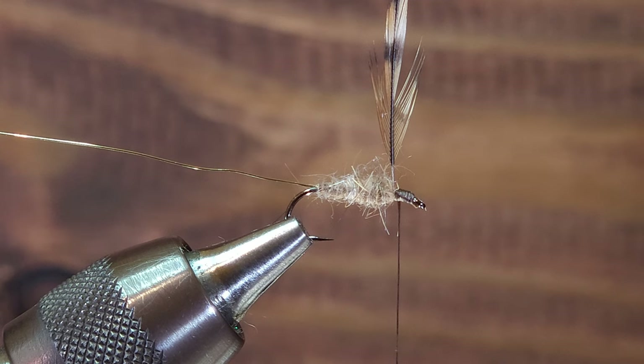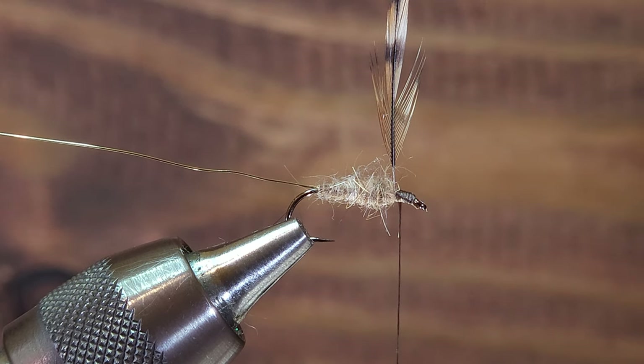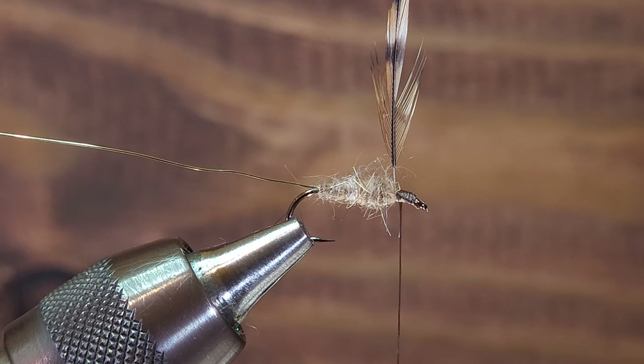In today's episode we're going to be covering the reverse palmer hackle. Palmer hackling refers to the technique where you wrap the hackle such that it covers the body of the fly. It's often used on stone fly patterns or caddis fly patterns, and it allows the fly to float pretty high on the water and create a fluttering effect as it floats through riffles or currents.